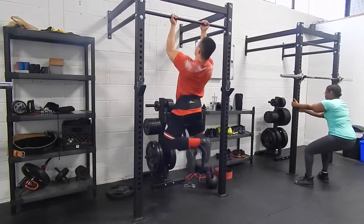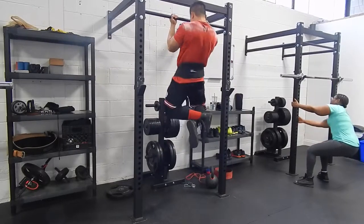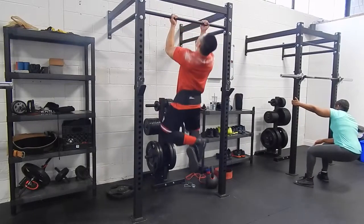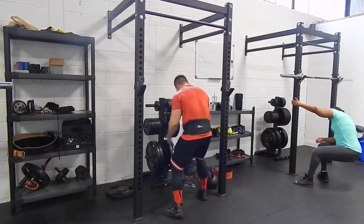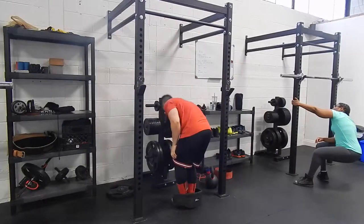This is Rose in the background, who's a client of mine. I'm super proud of her because when she first started she could barely do the warm-up, and now she can deadlift 275 pounds as well as squat 240 pounds. She's come a long way.